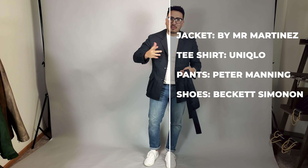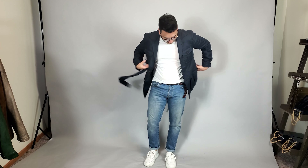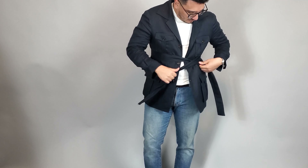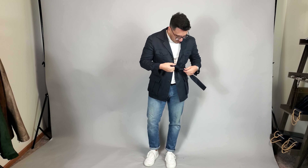This is perhaps my favorite look, and it's kind of what I have on in the video — just a clean white tee with a pair of denim. The t-shirt is from Uniqlo and the denim is from Peter Manning NYC. I added some white sneakers as well, and these are from Beckett Simon. This is the perfect look just to go to a grill-out or something; I could totally see myself wearing this.